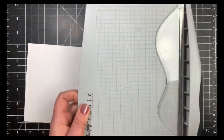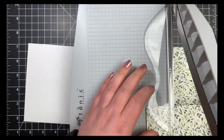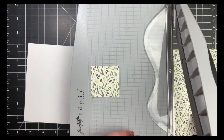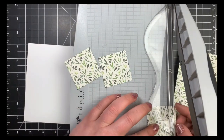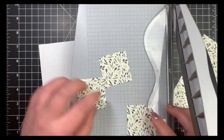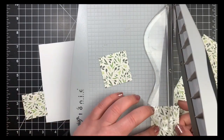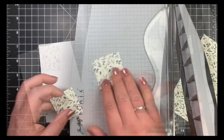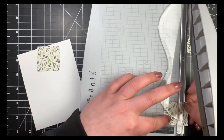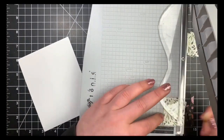We're going to jump right into card number one. I'm using a piece of the pattern paper and cutting it into three squares. I originally cut these to two-inch squares and wanted them to fit vertically on my card panel, but realized they weren't going to fit, so I cut them back down to one and a half inch squares so they would fit vertically down my card panel.